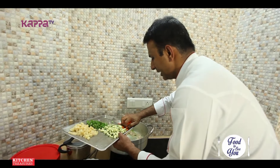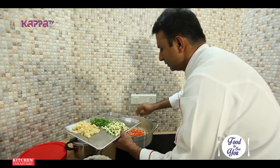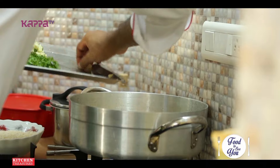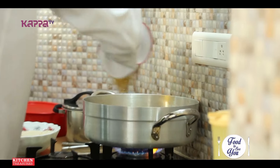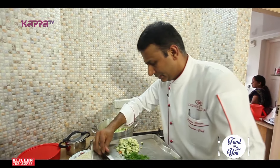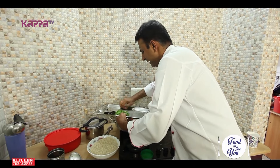The vegetables — carrot first because it takes more time to cook. Carrot and potatoes, added first. Then the peas, beans, and the unusual ingredient here: zucchini. So it's going to be a lot of vegetables compared to rice.